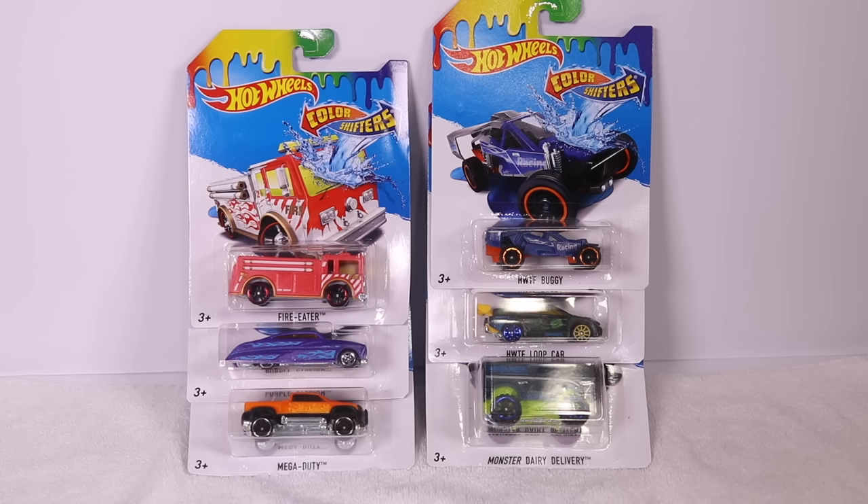What's up, Peak Timers? I've got six Hot Wheels Color Shifters here and we are going to open them up, dip them in water, and see the different colors that they change. And then once we're done, we're going to throw them down the track and see which one's the fastest.